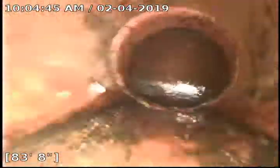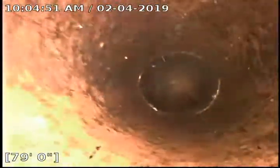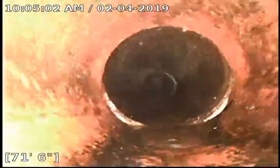You can see here I am about 84 feet to the city main, and we're just going to pull back and show you what I got. The line is clay and it appears to be in pretty good shape — no breaks or anything.